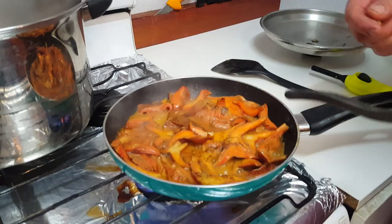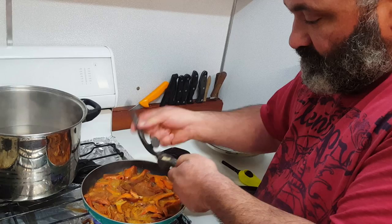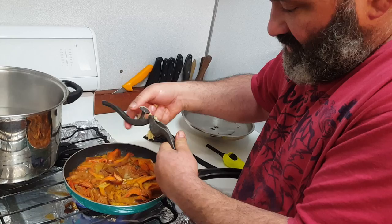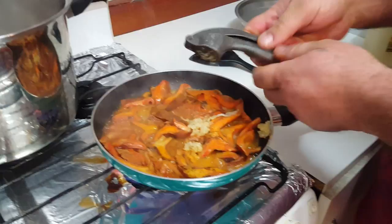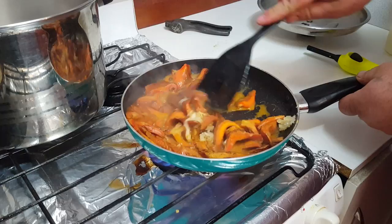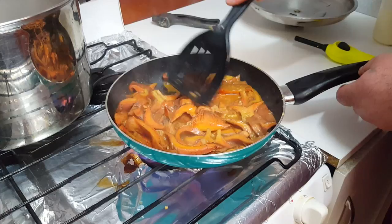Hello, I just chopped those saffron milk caps up, fried them in a little bit of butter, olive oil and pepper. Now I'm just going to add some garlic. Add garlic to that. You want to cook it until most of the water goes. Beautiful — all that butter's turned all orange. Very nice.